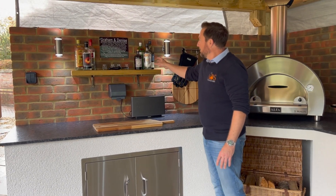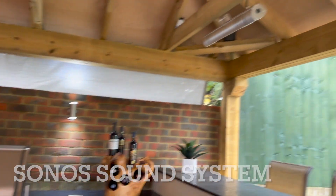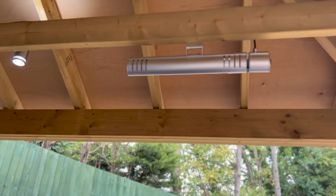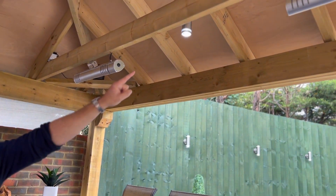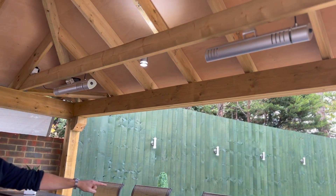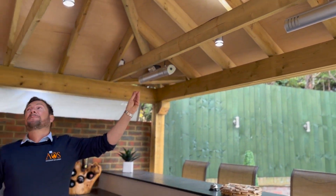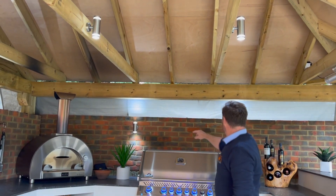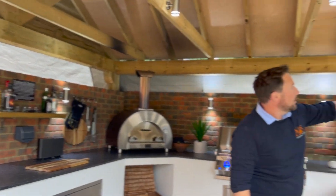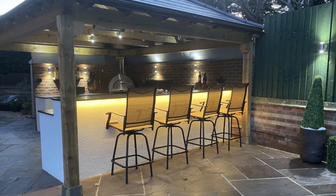They've got a nice shelf with all their drinks, and Sonos up in the rafters as well — you can see up in that corner. So they've got music in here, and they've also got two heaters here and here, so when all the friends and family are sat here they can stay nice and warm. We've got loads of up-down lights all the way around, which look particularly good on the walls — either side of the barbecue and either side of the shelf. We also put them all the way along the fence, so at night when these are all lit up it looks really, really cool.